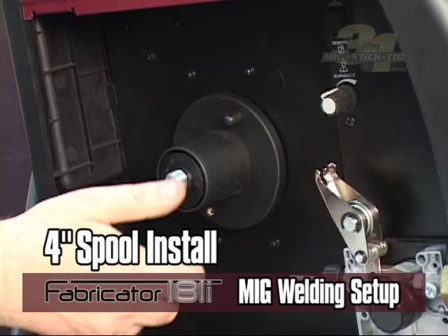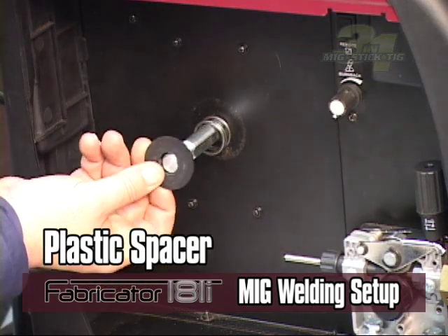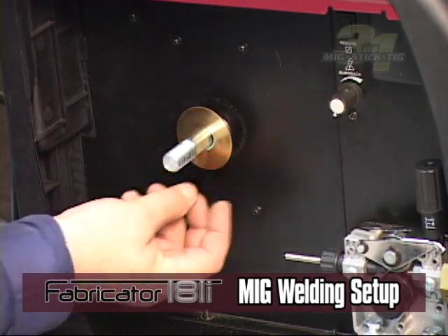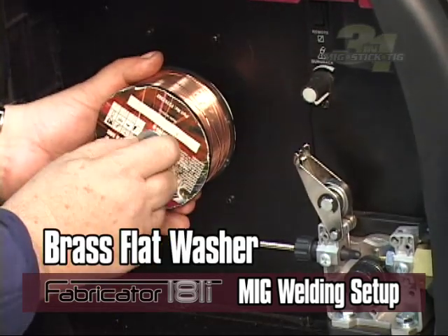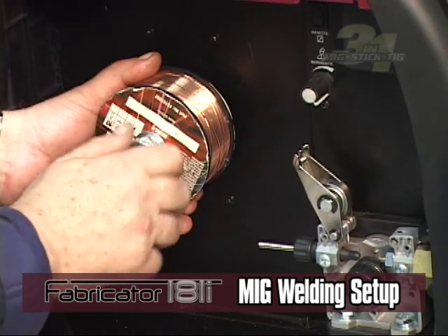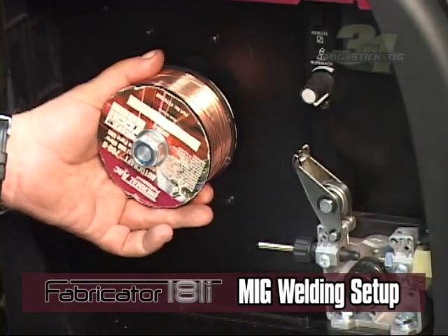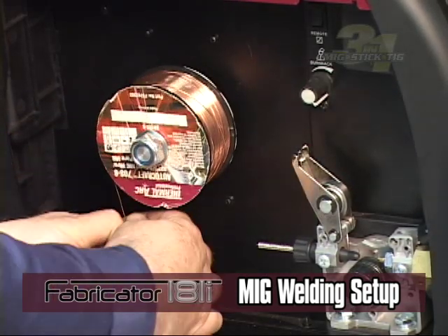If using a 4-inch spool, remove the plastic hub and install the wire reel onto the shaft. Place the spring, plastic spacer, friction washer, brass flat washer, and 4-inch diameter spool, followed by the flat washer and nut with nylon insert. Once the reel is on the shaft, reuse the flat washer and spring assembly to tighten against the spool for braking. Tighten the nut at the center of the spool hub for proper brake tension, making sure tension is not too tight, which can cause the drive motor to struggle while pulling wire and cause slippage.